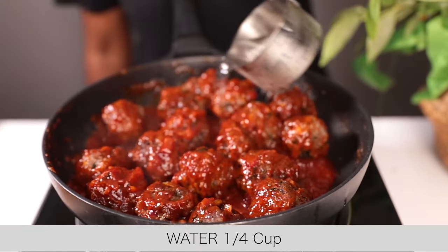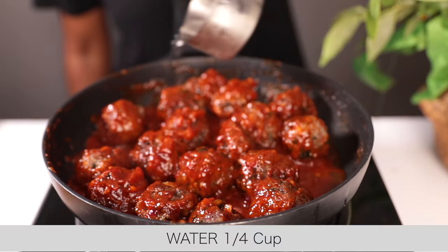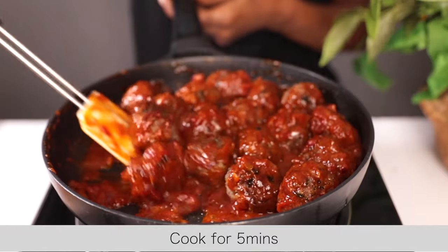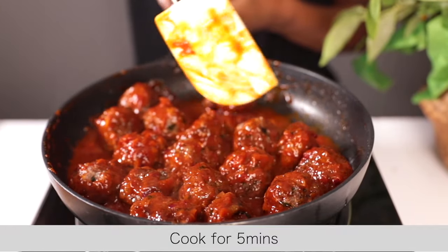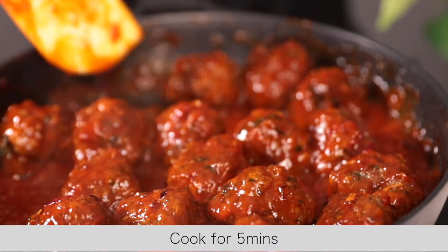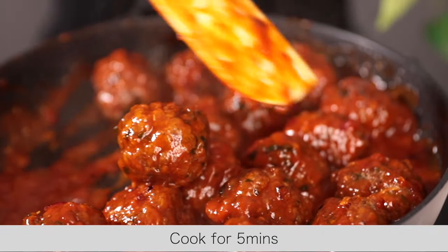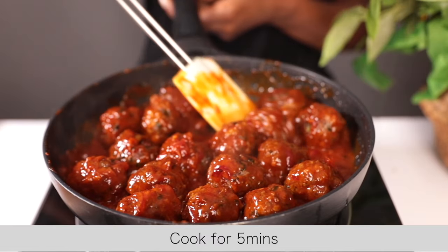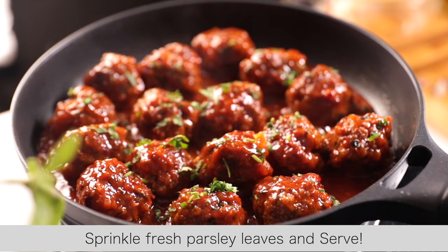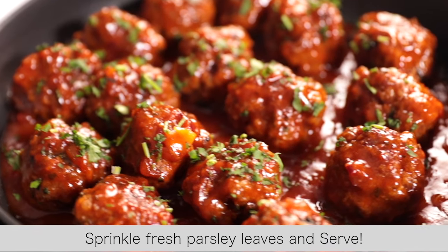Now I'm adding water — you can use beef broth if you have it. This is just to thin the sauce and cook the meatballs further. Turn and mix everything together, then continue cooking for about five minutes. And that's it — your meatballs are ready! Sprinkle some fresh parsley leaves and serve while hot.